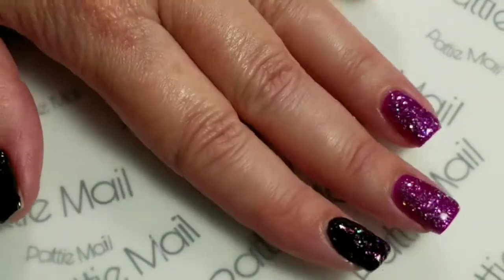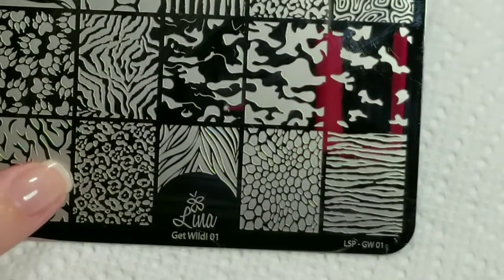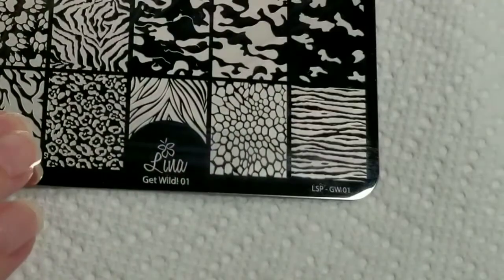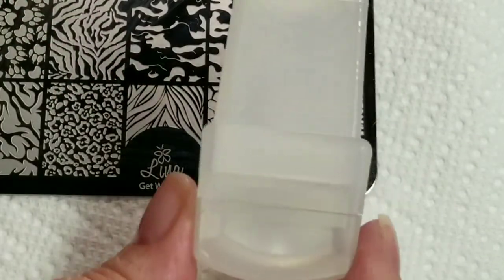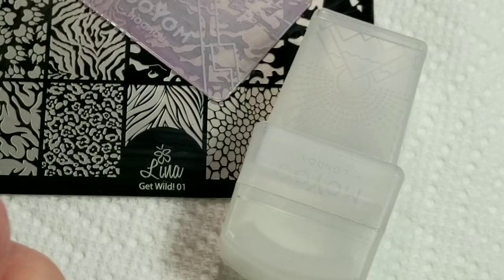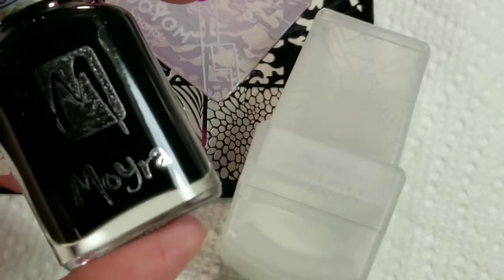So now I've got the top coat on and we're all ready to do the stamping. I'm going to use my Lina Get Wild 01 — I just got a bunch of new Lina plates in a group buy. I'm also going to use my Moyu Stamper and Scraper and my Moira Black Stamping Polish.